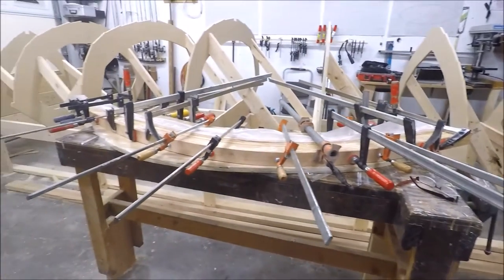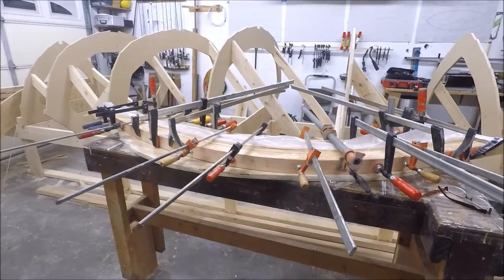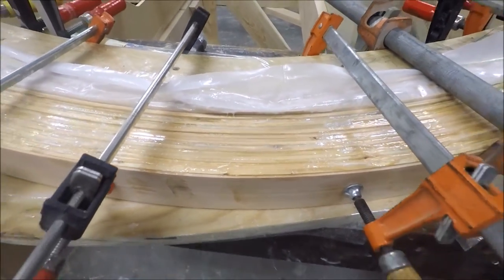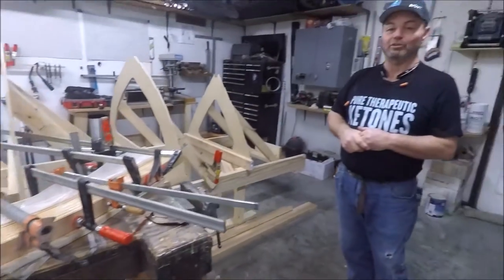So anyway, until next time, we'll try to get the stems ready probably and the keel in. And then we'll come back as I'm shaping the keel and give you an idea on how that's going to be. Thanks a lot, see you next time.